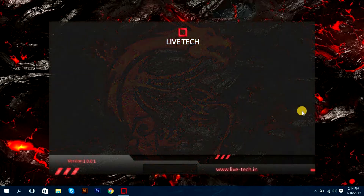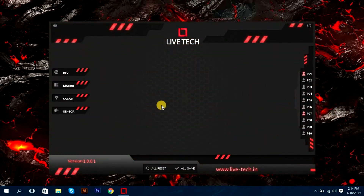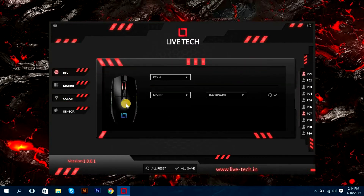In the software you can see 4 options: Keys, Macro, Colors, and Sensors. You can set all options from within this software.